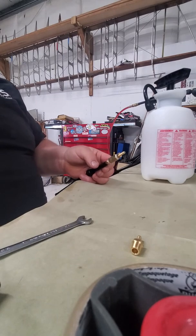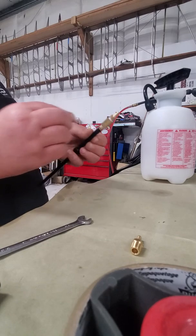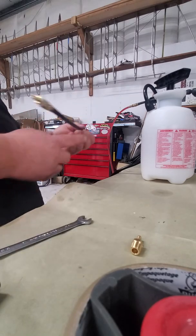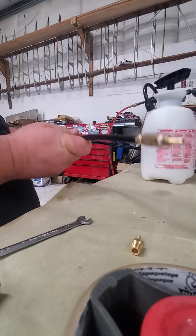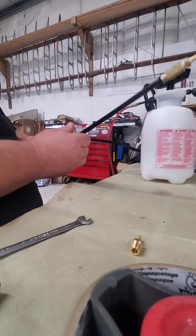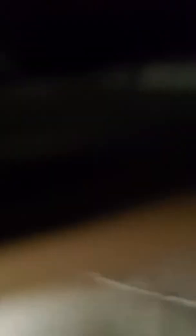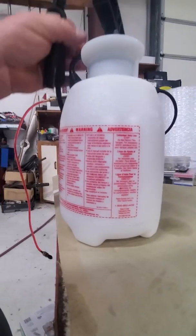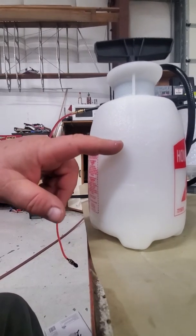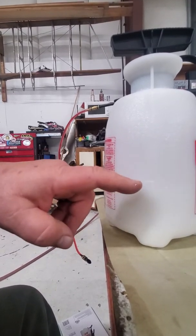With Piper aircraft, you have to hook it up to the actual B-nut, which is a number four fitting, so you need a different fitting for that. Now all you have to do is hook this up here and you're done. Put MIL-H-5606 fluid in the container — you can put in two quarts if you want, but I usually run about a quart and a half.